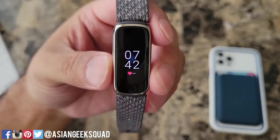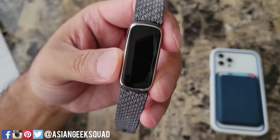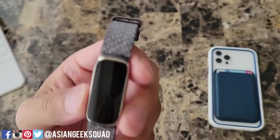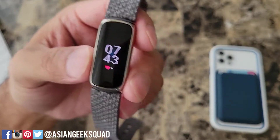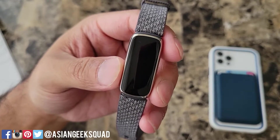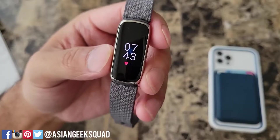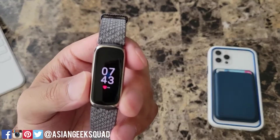Aloha everyone, this is Max with Asian Geek Squad and today we're showing you navigation and customization with your Fitbit Luxe. In this video you'll see me flicking my wrist a lot because there isn't an always-on display option. There is a way to leave the display on a little bit longer and we'll show you that later on in the video. So every time it comes off I'll just have to flick it like that.